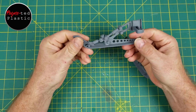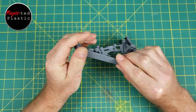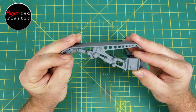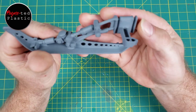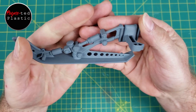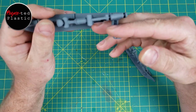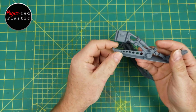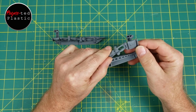Alright everybody, got these all primed and ready for some base coat. They're not perfect, but I'm pretty happy with how that came out. All that's going to be tucked in the vehicle anyway — all you're really going to see is the outer side. I think it'll be okay.